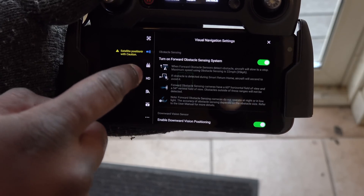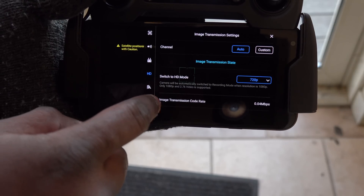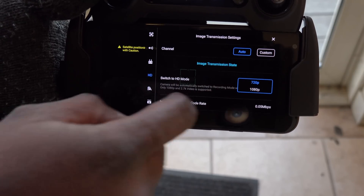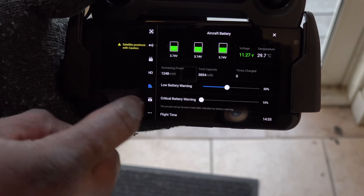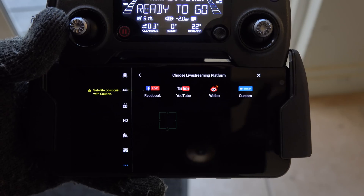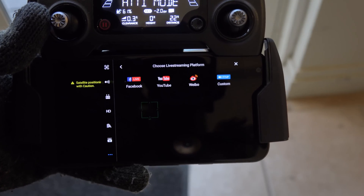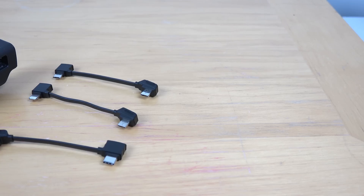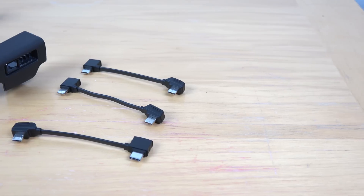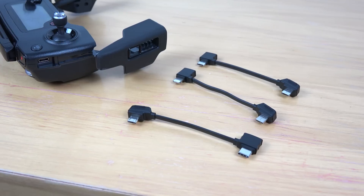One of the coolest things I like about this, besides being able to play around with the different settings, is the ability to stream. You can stream your drone flights live on Facebook, YouTube, or a custom streaming session, which is a really nice feature. It's got connectivity to iOS, Android, and USB Type-C devices with different connectors for each.